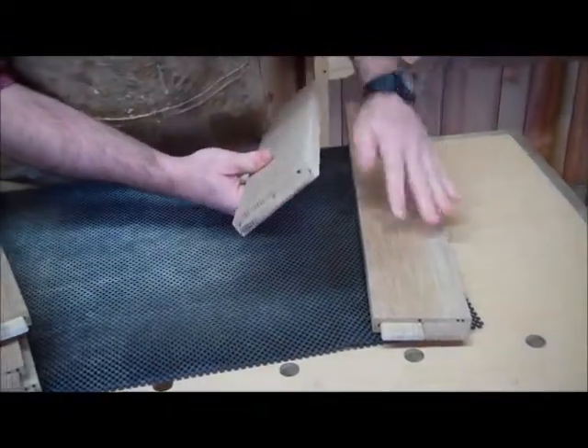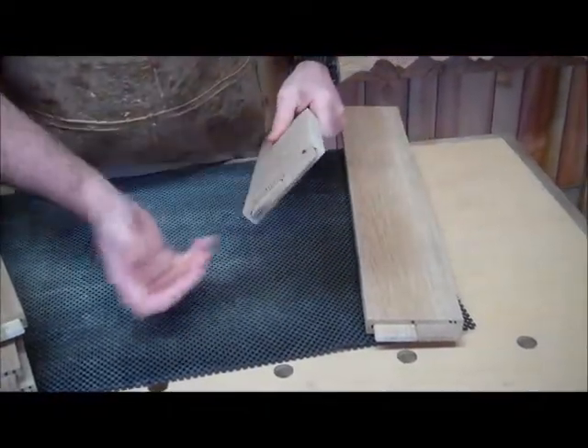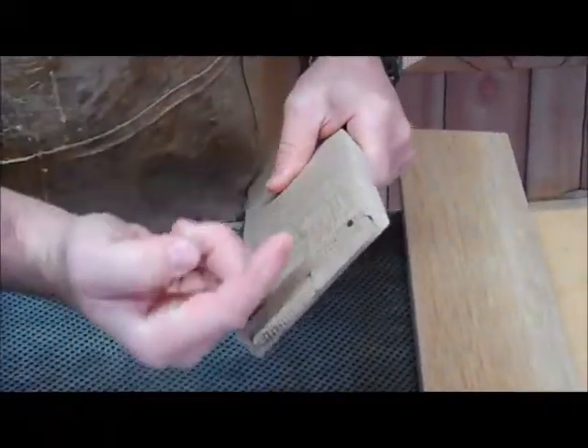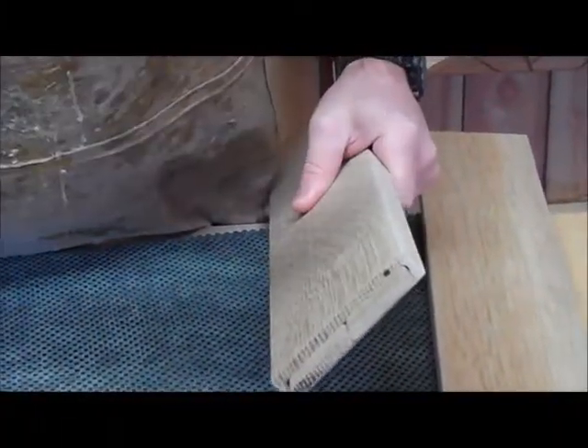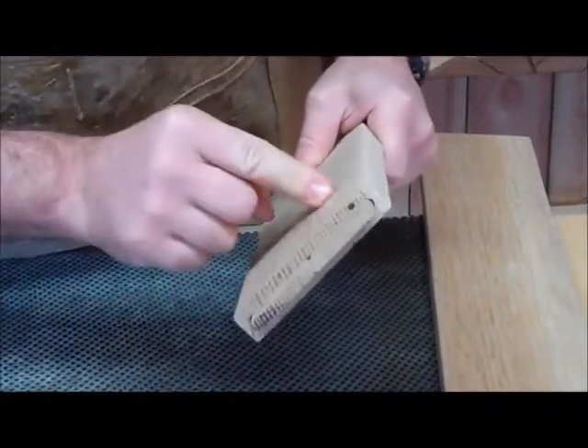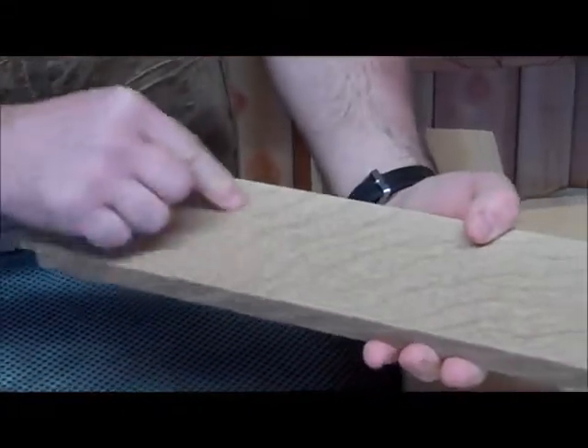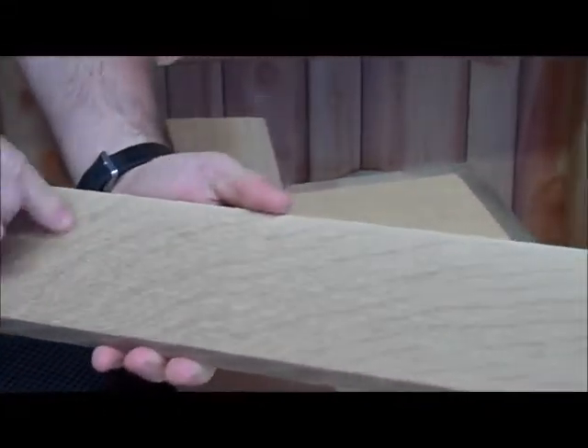Here are my front and rear rails. I know these are my front and rear because I've got a single dot up towards the outside. My single dot indicates this is the front rail, and this highly figured face is going to be the face of my front rail.